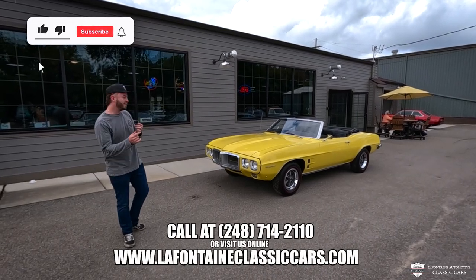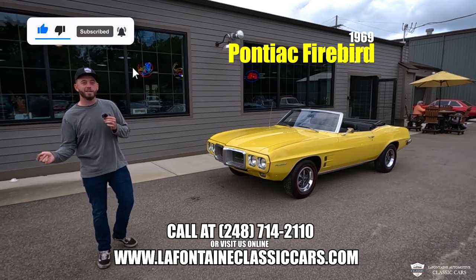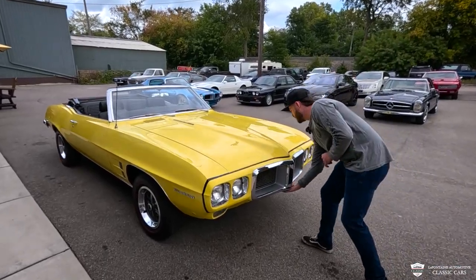Hey guys, thanks for tuning in. My name's McKenzie. This is our '69 Firebird — it's got a pretty unique touch under the hood. We're going to take a closer look. Come along with us. We're going to get right into it and show you the heart and soul of this beast.